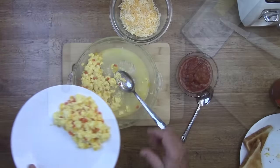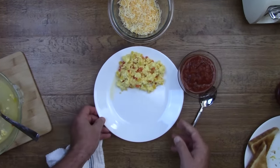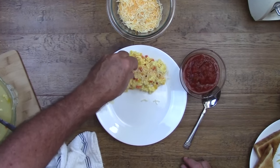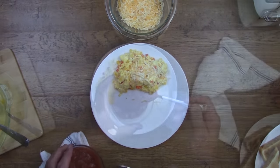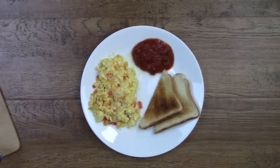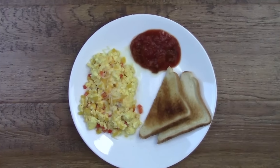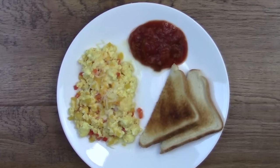When you take your eggs out of the microwave, you're going to notice a little bit of moisture in the pie dish. Do not put the eggs back in the microwave trying to cook that moisture away, because if you do, you're definitely going to dry out your eggs. Let's go ahead and put some of these scrambled eggs on a plate and add some cheese and salsa. I assure you folks, they are as delicious as they look.